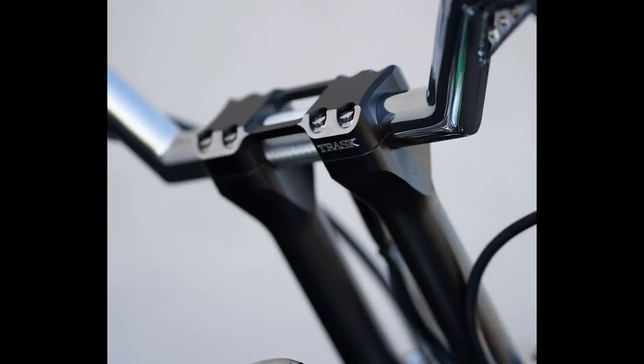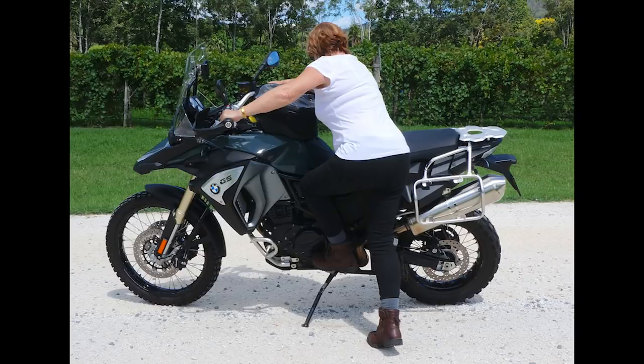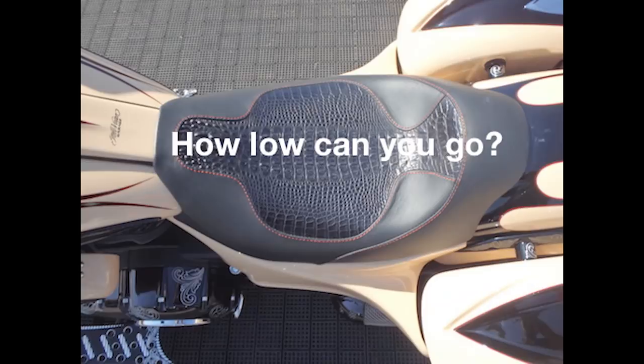Also check online for aftermarket parts because you can change your bike's ergonomics. Handlebar risers pull the bars closer for shorter riders. You can also get different forward, mid, or rear controls, and a different seat can change total seat height so you can flat-foot the ground instead of tippy-toeing at a stoplight.